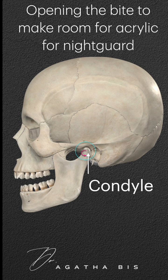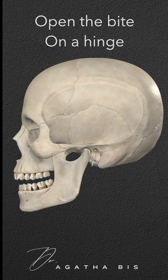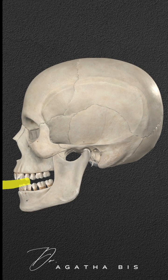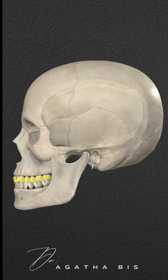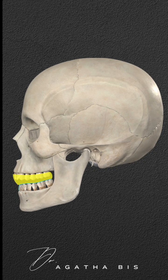Why is this a problem? I'm about to show you. When a lab makes a night guard, it's usually for the upper teeth, opening the bite on a hinge. Where do the lower teeth go when you hinge the mandible at the condyle level? They shift slightly backwards. This means that the mandible is retruded when the bite opens on a hinge.